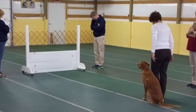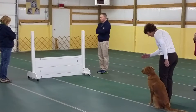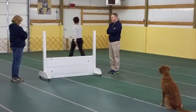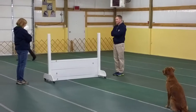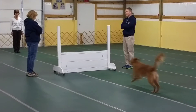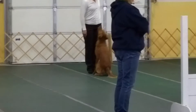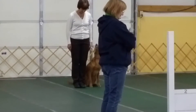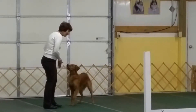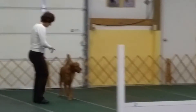This is your recall exercise. Are you ready? Ready. Leave your dog. Wait. Close your dog. Place. Finish. Exercise. Nice job. Thank you.